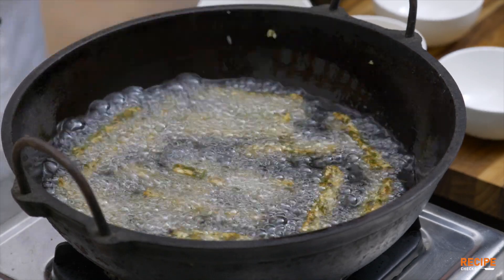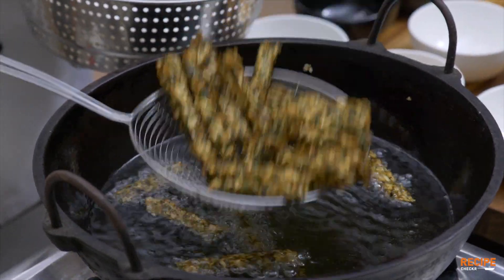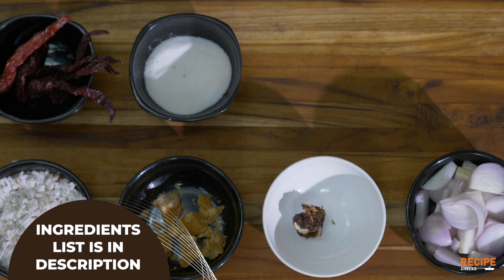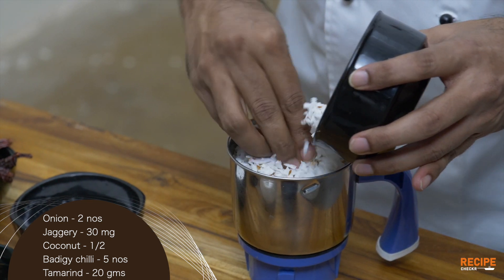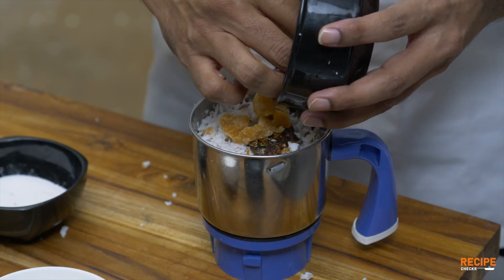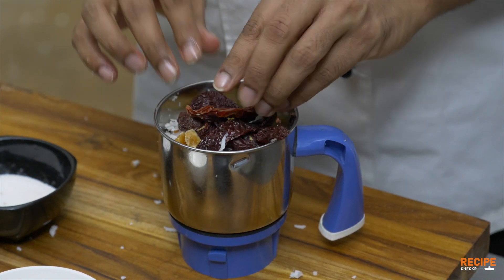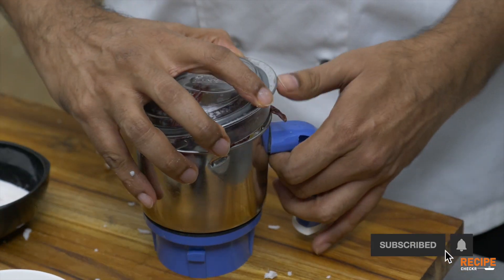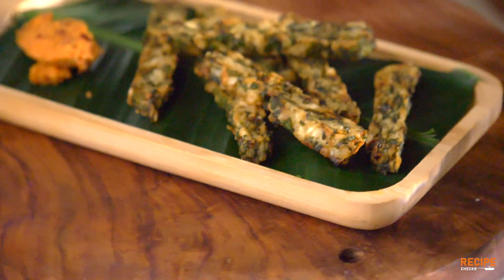So this is the final dish. It is a very simple dish, but the thought process is very different — we are using the ingredients in a different shape. The raw onion chutney is very simple. Adding a little bit gives you a very different flavor and a good taste. That will give you a good mouth feel.